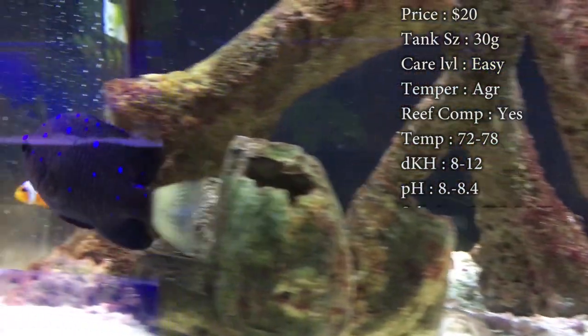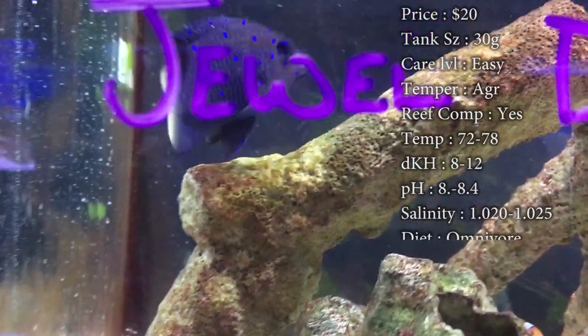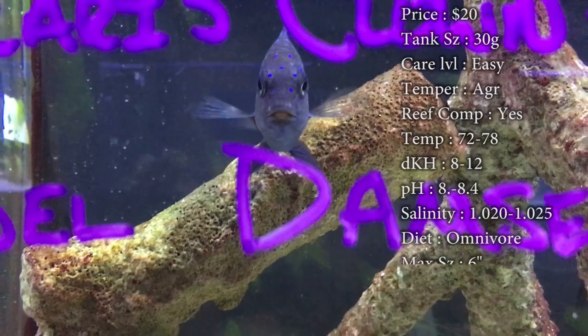Just be aware that this guy is very aggressive and territorial. So if you put them in a smaller tank and try to add other fish, it's going to be hard for them to be in there without him trying to beat them up. Give them more room, and that gives them less chance to be territorial.